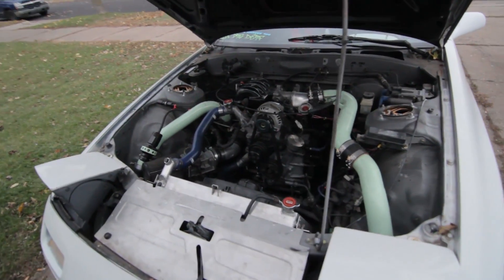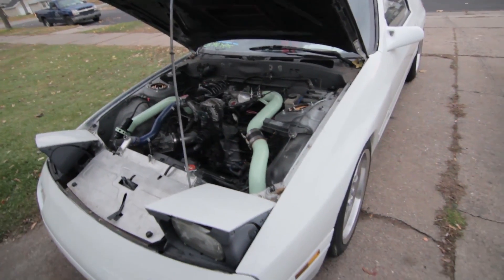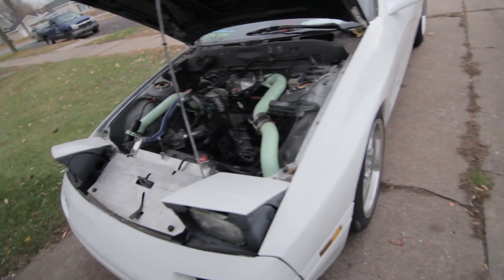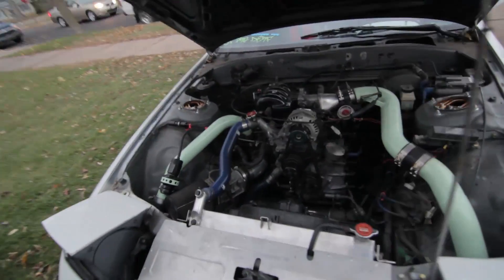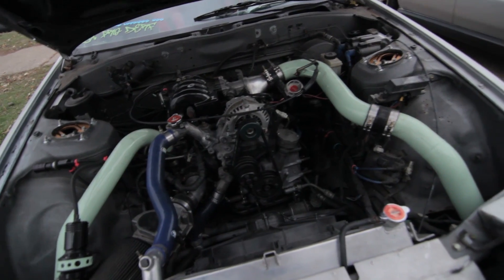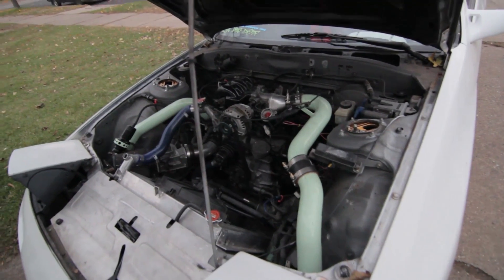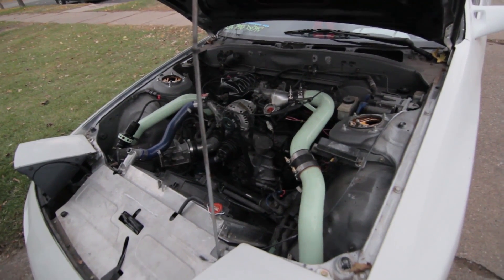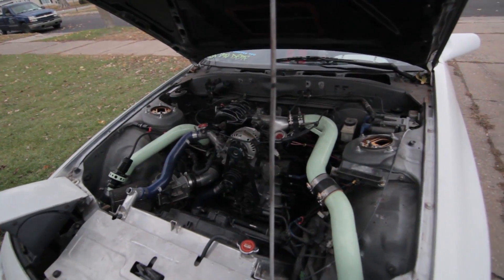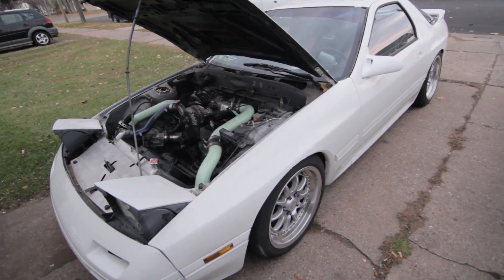So what do we have here? This is my 1990 GXL swapped turbo. It's got a 60-1, 750 injectors, front mount, colored up, ported motor, just rebuilt — 10 psi, gonna be 14. How about I start it up?